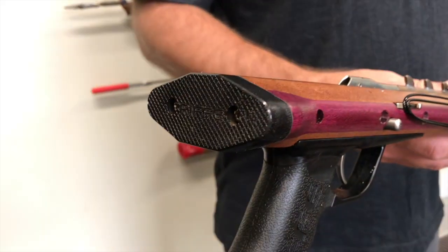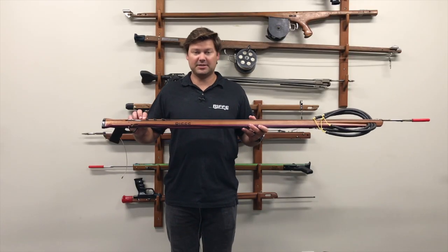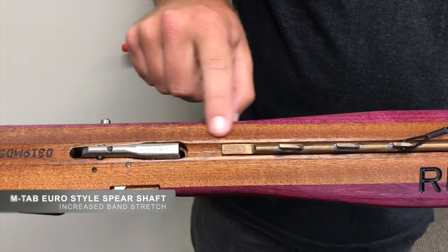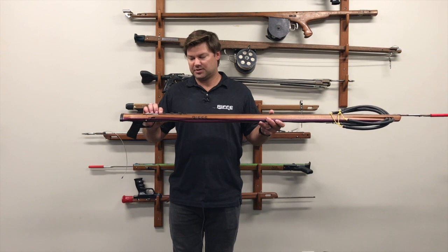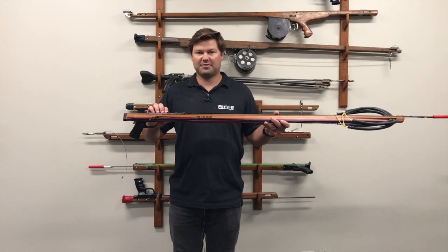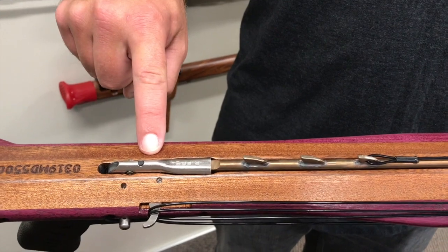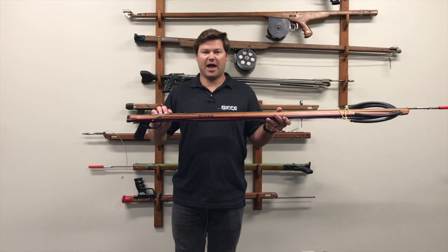We also have a new butt end. With the Marauder series we have our M-Tab shafts. What this is, is we move the loading tabs further back on the shaft to enhance your band stretch. So these shafts all have a much longer band stretch than our traditional Euro shafts. The M-Tab is a Euro notch, but just with the loading tabs moved further back on the shaft.